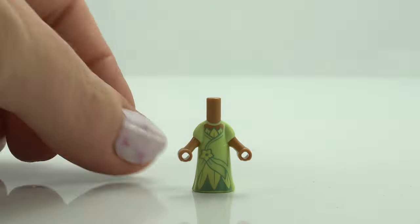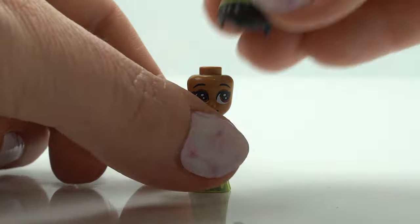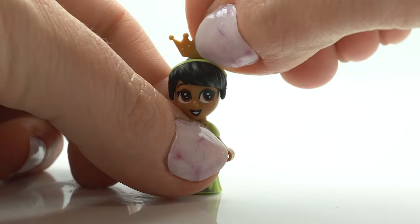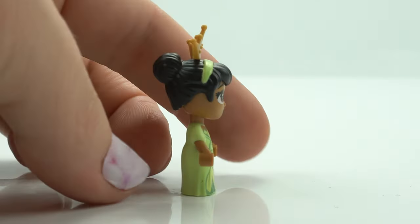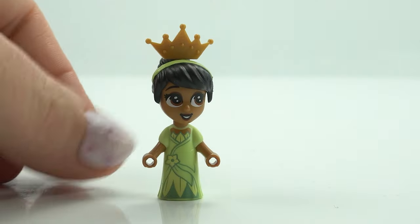Here's our first micro doll, Tiana. She was in the movie The Princess and the Frog which came out in 2009 — she's actually the first African-American princess, which is really exciting. She comes with a beautiful green dress, a beautiful face, and her gorgeous black hair with the green headband, a beautiful crown. She's just stunning and she looks beautiful in her dress for her wedding to Prince Naveen.